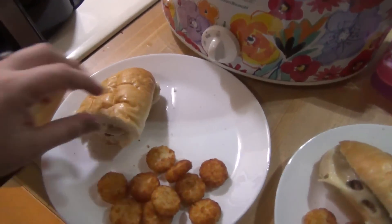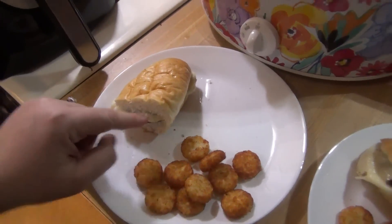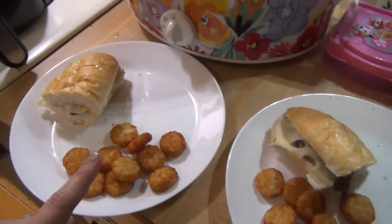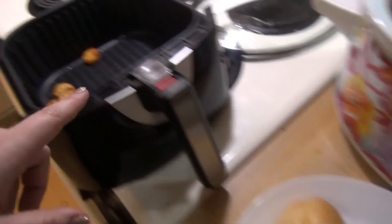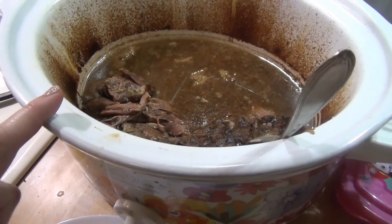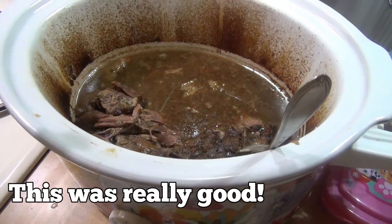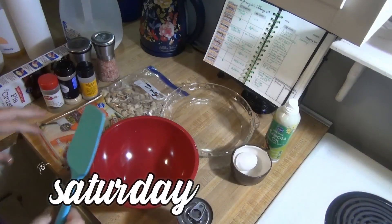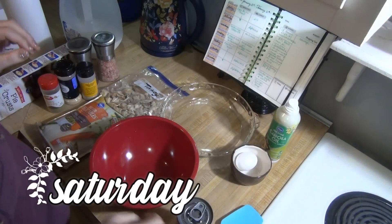The kids have the meat with some Swiss cheese and tater tots. Elijah will have some ketchup because he likes ketchup. I cooked the tater tots in the air fryer. I'll let you all know if this ends up being something we really like, but that is dinner for Friday.